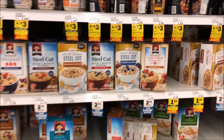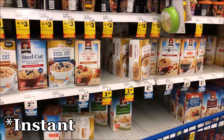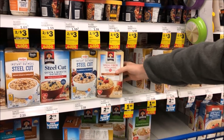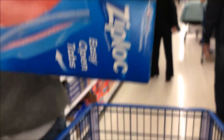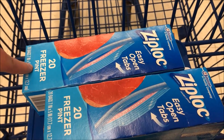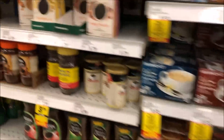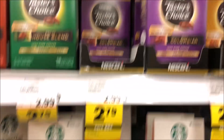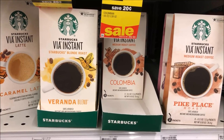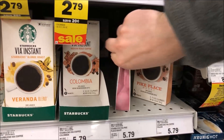At the grocery store, we start with breakfast foods — going with oatmeal on this trip. We grab some freezer bags to cook the oatmeal in, the pint size, which is perfect. In the coffee aisle we pick up instant Starbucks Via — there are several options, but we're big fans. We go with the Italian roast.